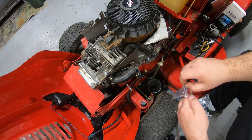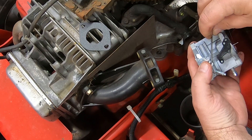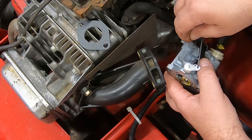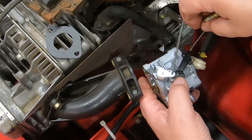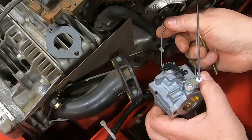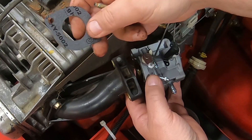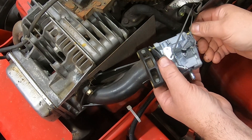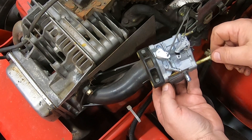Go ahead and hook your linkage back up. I like to hook the rod up first, then do the spring. Roll that in there — this has the same hole already in it just like the Nikki did. Hook that up. Take your choke — this comes in from underneath — and fish it back through this little slot right here in the bracket. Match that up, put your gasket in, and put one of your studs through that. Get your gasket lined up and make sure it goes through the stud on this side too.